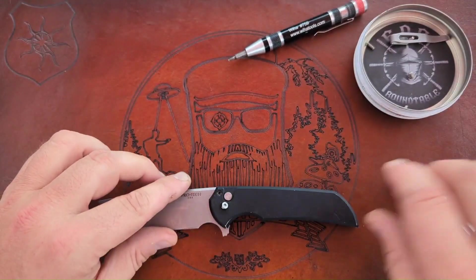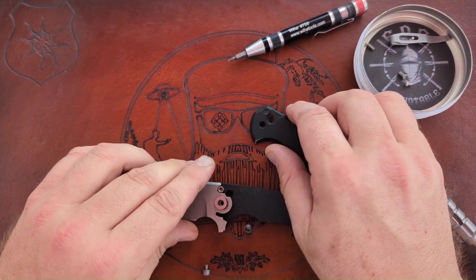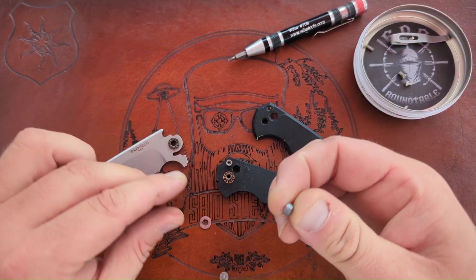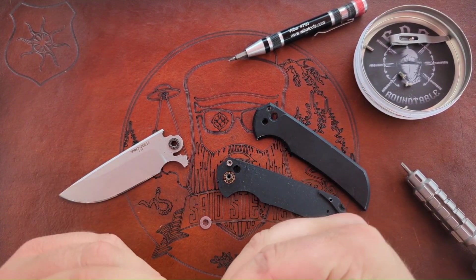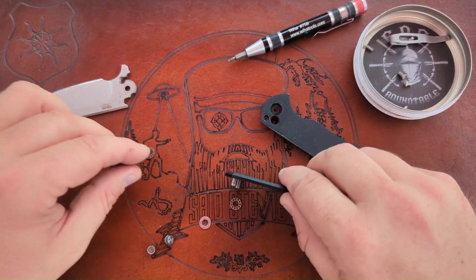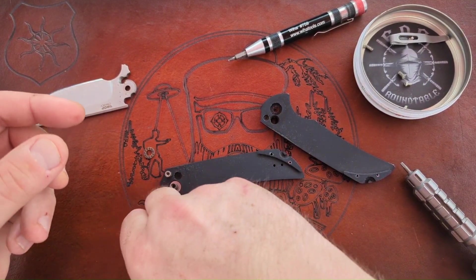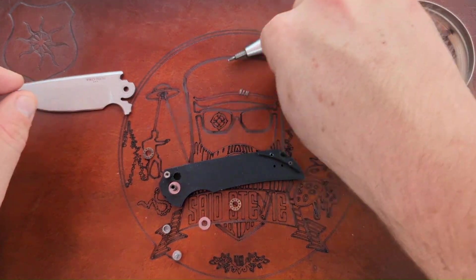I've got the pivot out. I'm going to try not to eat the spring — you all know I'm good at eating springs. There was no spring in here... hmm. Oh wait, I think I did it — I sheared something off. This is not supposed to be a two-piece. Was there supposed to be a spring in there? The spring's right there, I just couldn't see it.